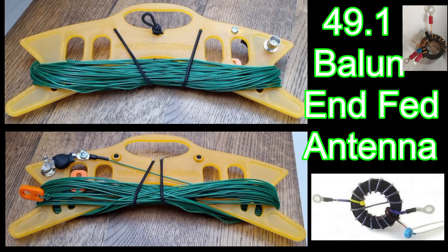M0FXB, welcome to my channel. I've had this end fed wire antenna made for me with a 49 to 1 balun QRP by Steve, MW0SAW.